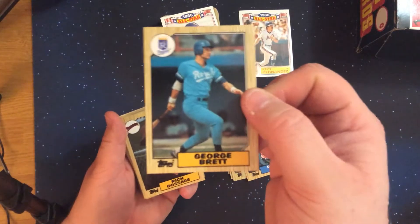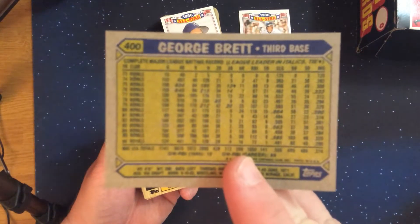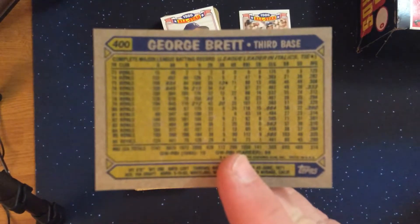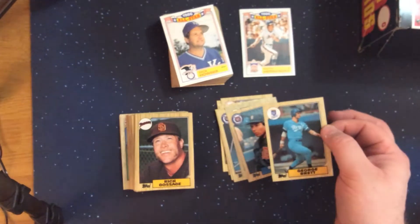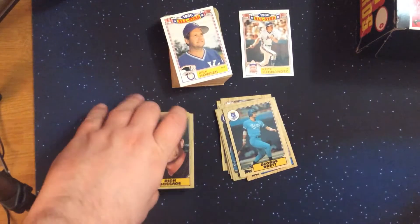George Brett — nice looking card. Let me get the focus a little bit better on the stats. Another Hall of Famer with Gossage, and the third one in a row with Kirby Puckett. Nice looking card.